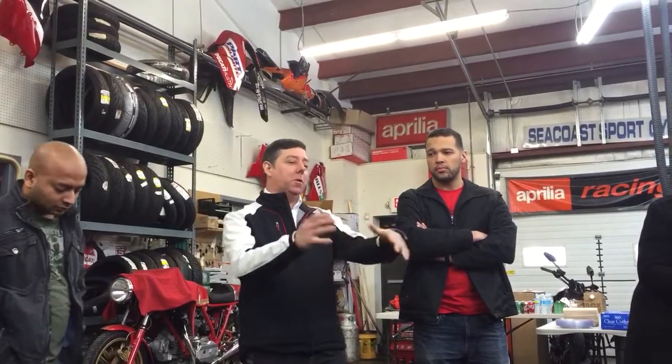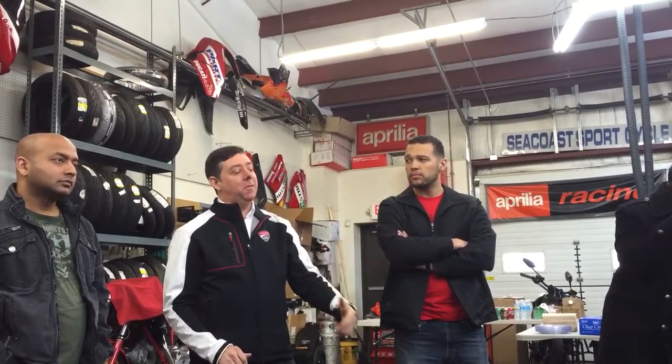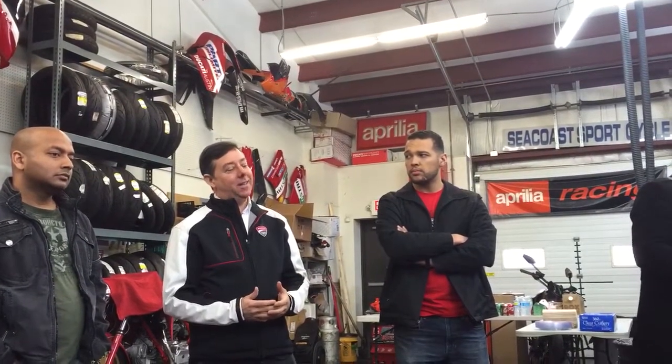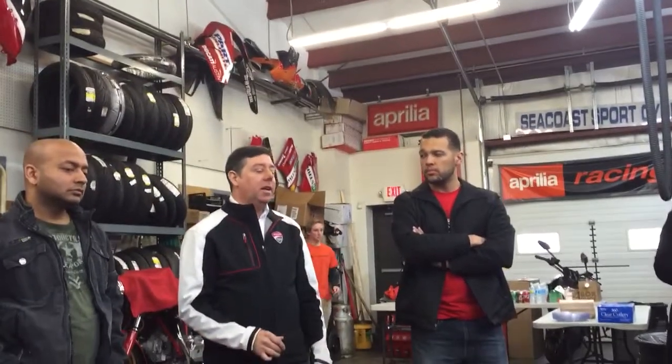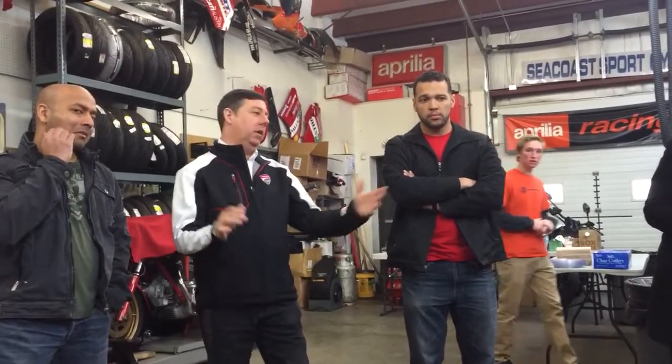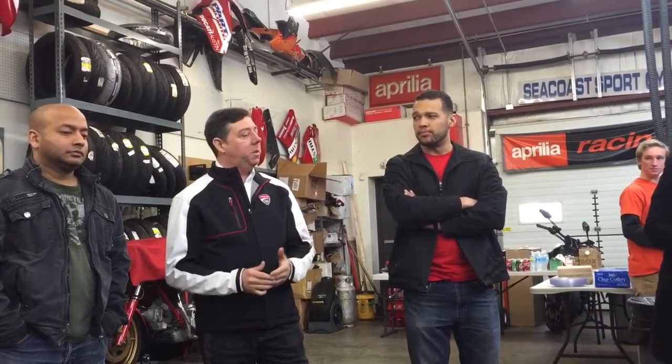We do focus groups every year, which are really interesting. We ask people what they think about Ducati customers — they can be from BMW, from Harley, from the car industry. And they say, 'I've heard the maintenance just kills you.' But that's not been the case — not with this motorcycle, not for years.